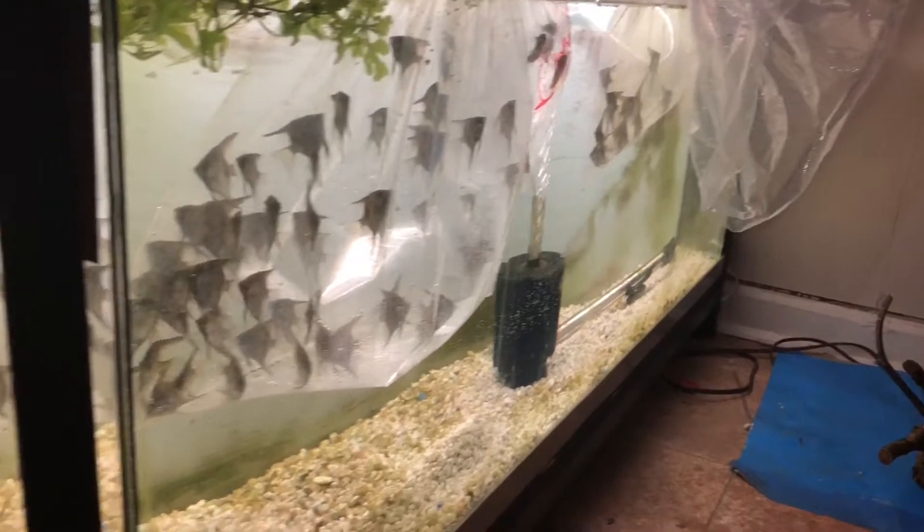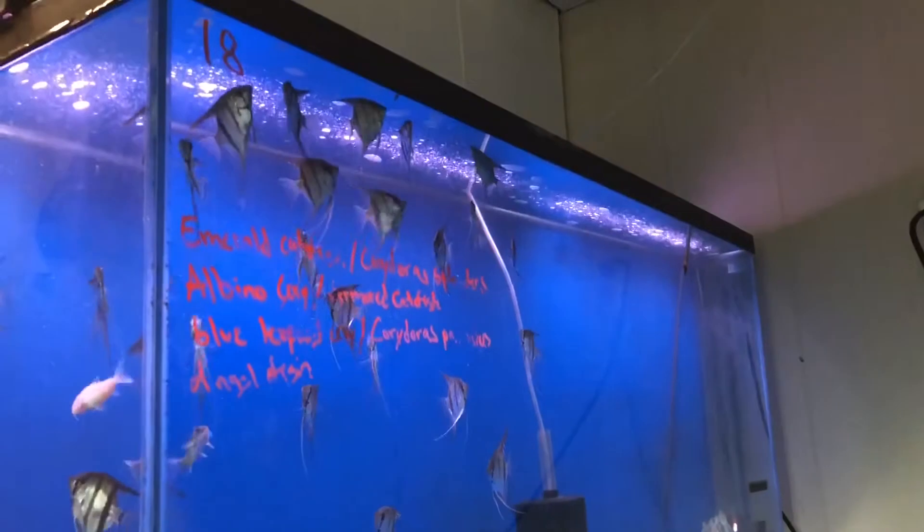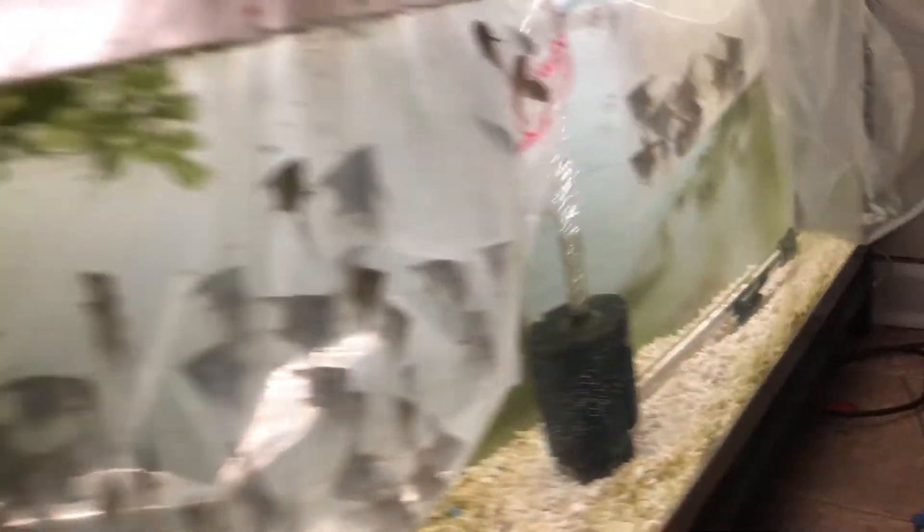I'm gonna go ahead and add five cory cats to this bottom tank. So I got every fish that's going to be going in here acclimating — angelfish, cory cats, and some more angels. These guys got their water changed and are very happy, everyone's swimming. These guys will be very happy too with this big old tank.